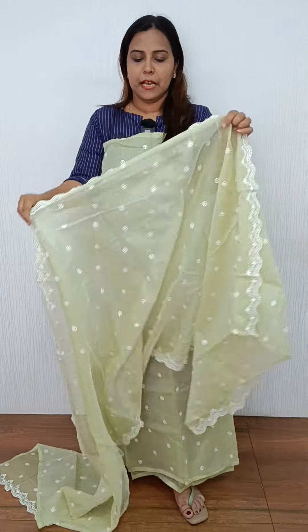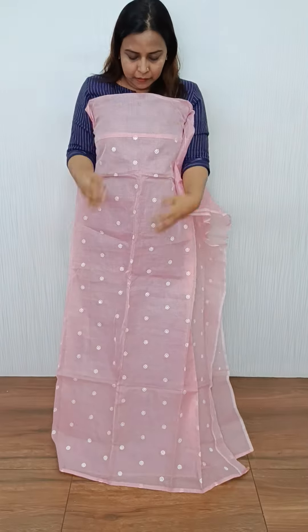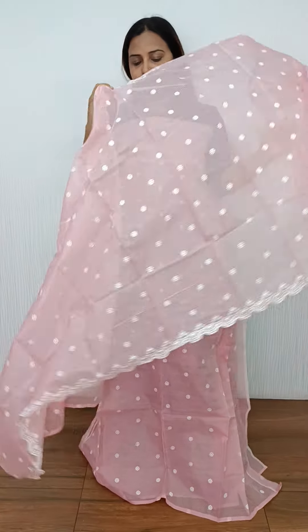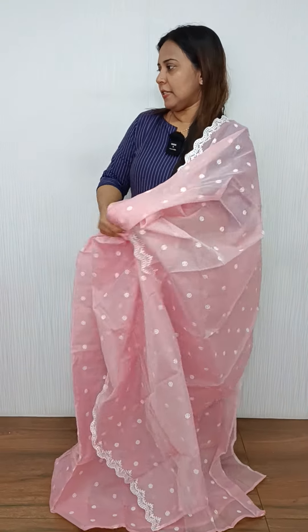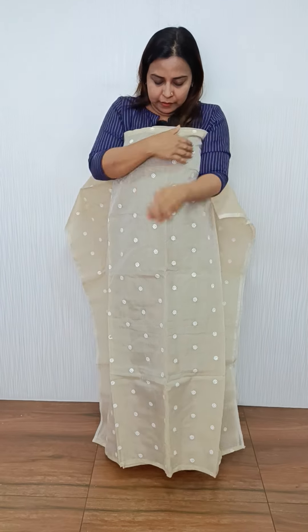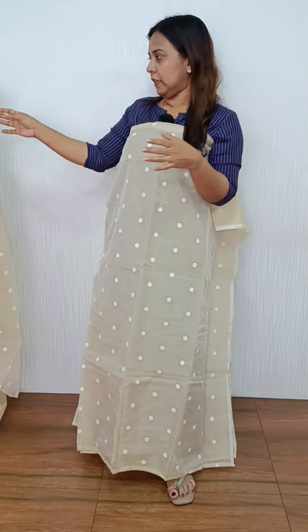The same pattern on the bottom and the top. The last shade has a full embroidery on top, same cotton bottom, same silky cotton embroidery finish.